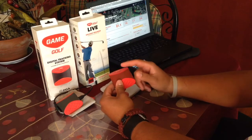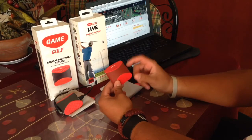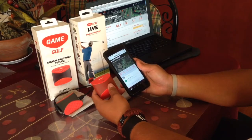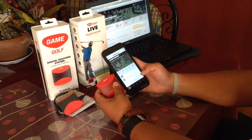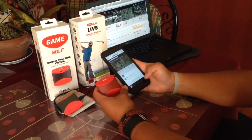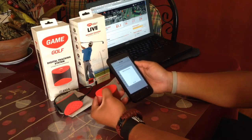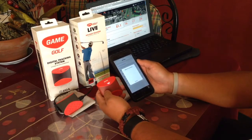Now let's get into the negatives. Being the newer version, with the app there seem to be a couple of glitches and some lag. For example, I just played nine holes. If I go to the device — you go to More, then Settings, then Connect with Live Device — I have to turn it on first.